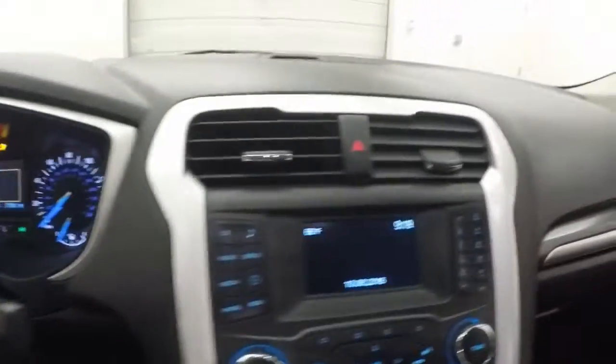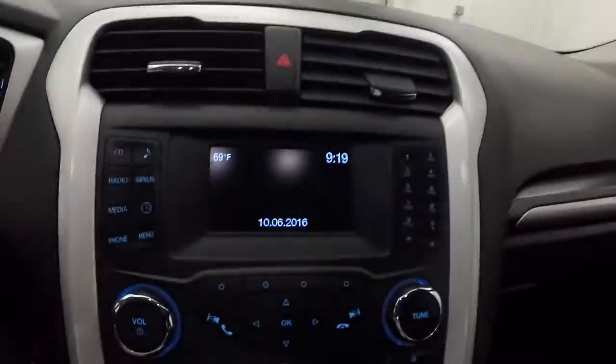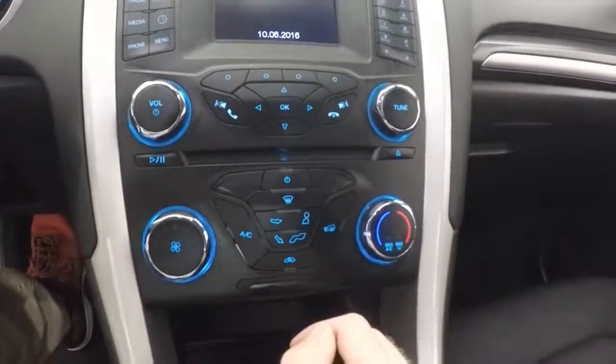Starts right up, nice and smooth. It does have a backup camera, and there's climate control.